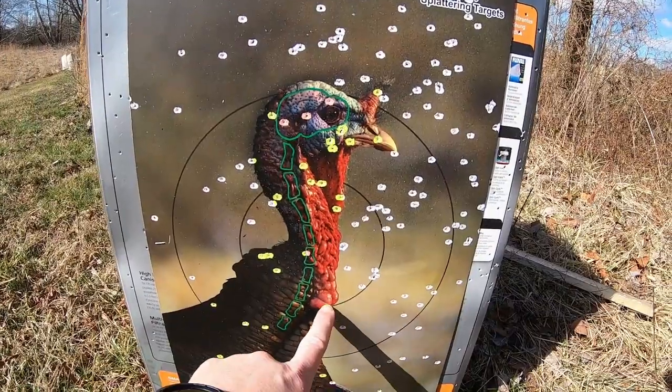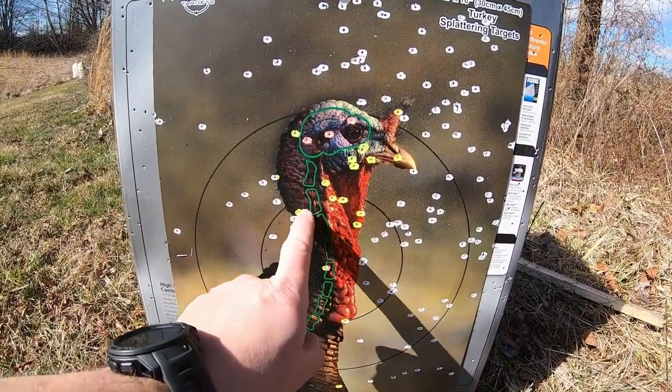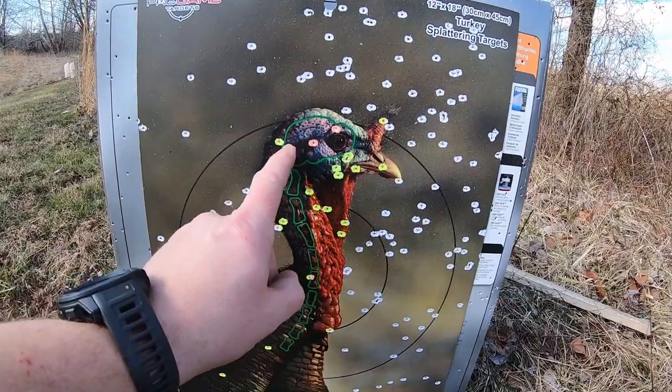Counting the pellet holes in the target: one, two, three, four, five, six, seven, eight, nine, ten, eleven, twelve, thirteen, fourteen, fifteen, sixteen, seventeen, eighteen, nineteen hits on the 50-yard target.